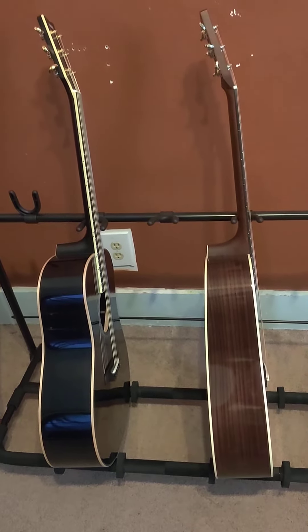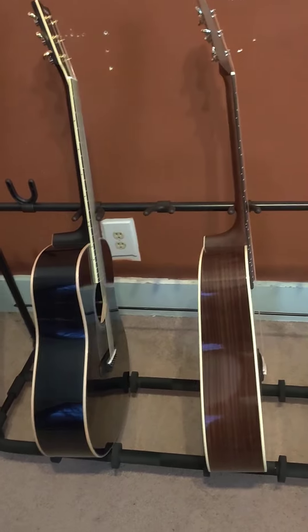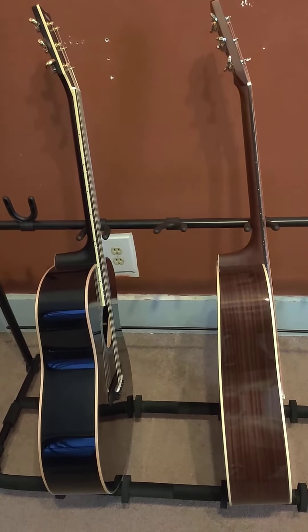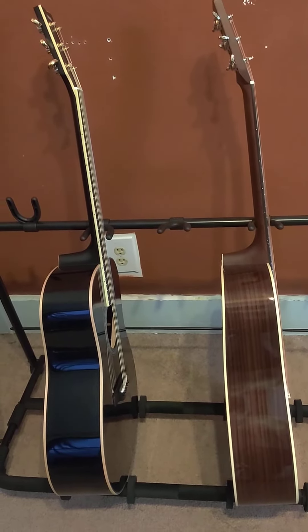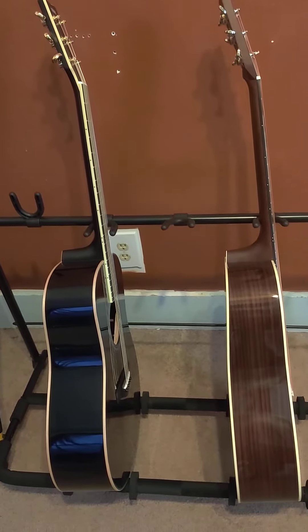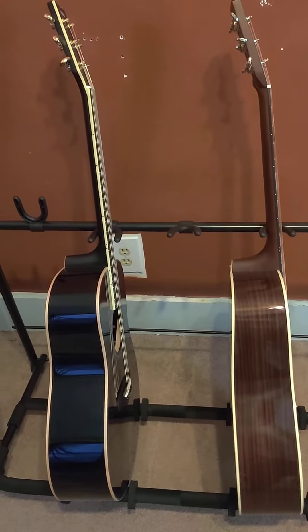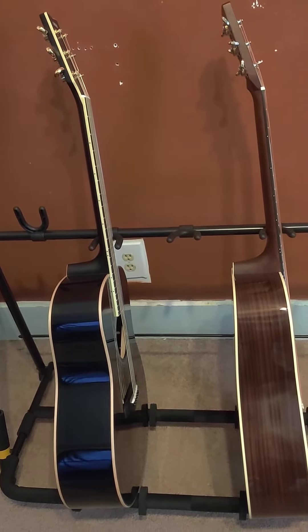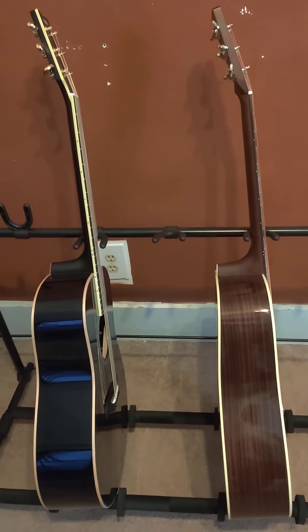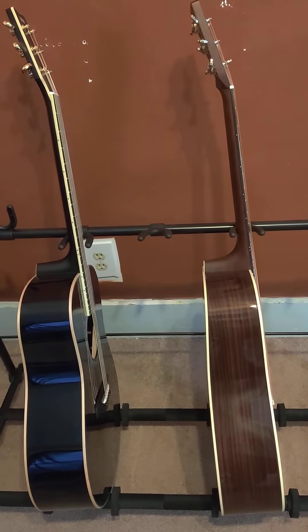Hey YouTube, this is Ryan coming at you with another guitar review comparison. About a week ago I went up to Sweetwater and got a Yamaha LL-16D, some strings, and a Chris Thiele D'Addario case and pick. I'm going to compare my Blue Chip TAD 50 pick and that Chris Thiele pick — it's a 1.4 millimeter — and then compare the LL-16D to my Martin D28 Reimagined that I've had for about eight months.